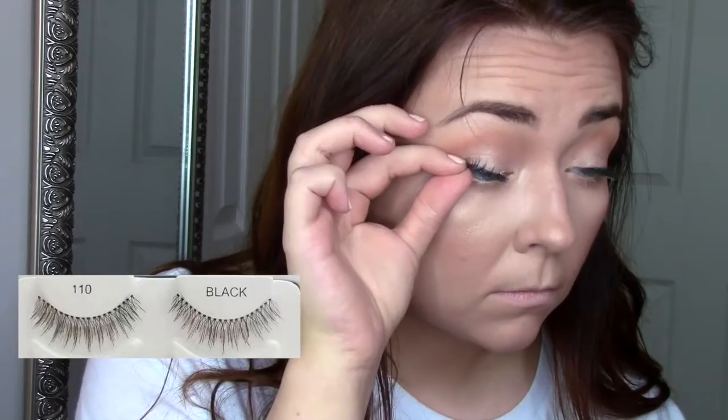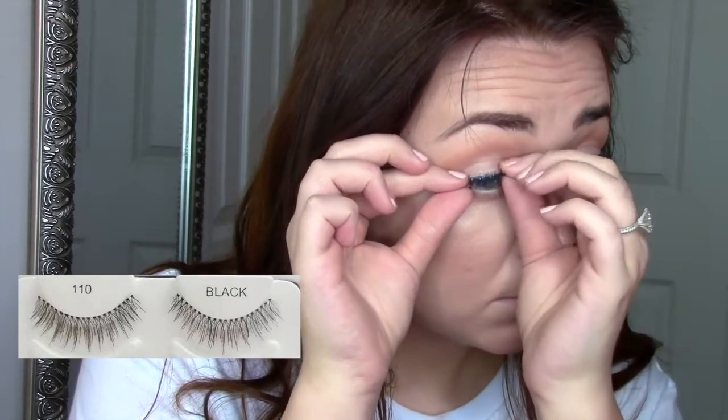Taking Becca Champagne Pop, I'm going to pop that on my cheekbones and my nose just to highlight a little bit more. Then I take the Ardell 110 lashes and stick those on — I poked myself in the eye, it really hurt — and then pop those on. Then going in with L'Oréal Telescopic just to blend those in and get my inner corner and bottom lashes.